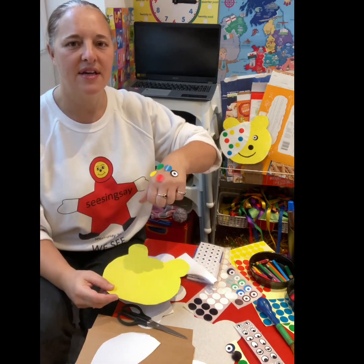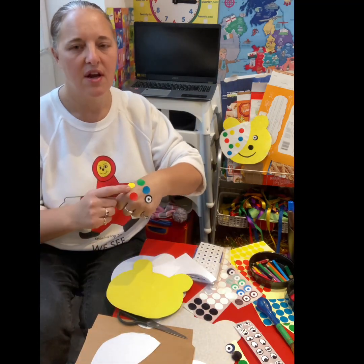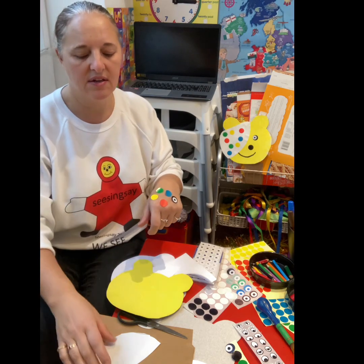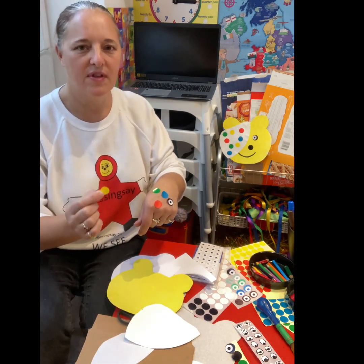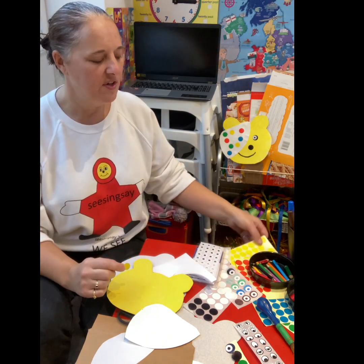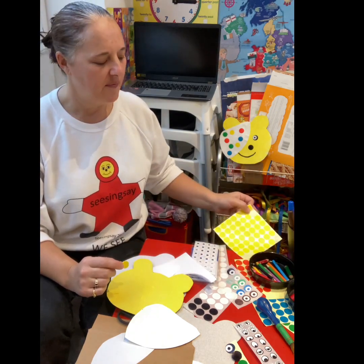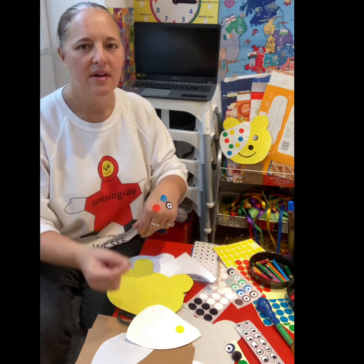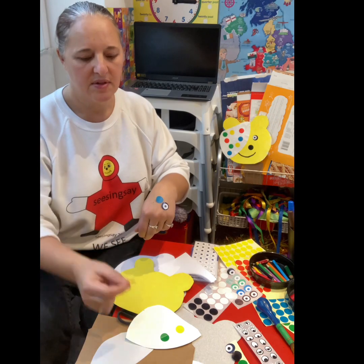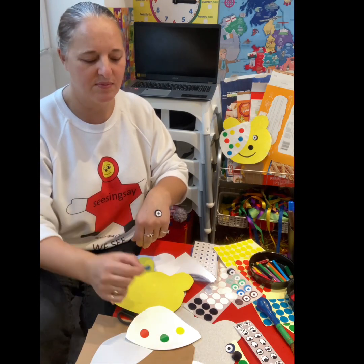This is how I get the children to do stickers — I pop them on their hands. They're really little ones. It really helps them to peel them off, far easier than on the sheets of paper. They find that tricky to begin with, but a little tip: pop them on their little wrist and then they can just peel them off. Much easier for them to do that.